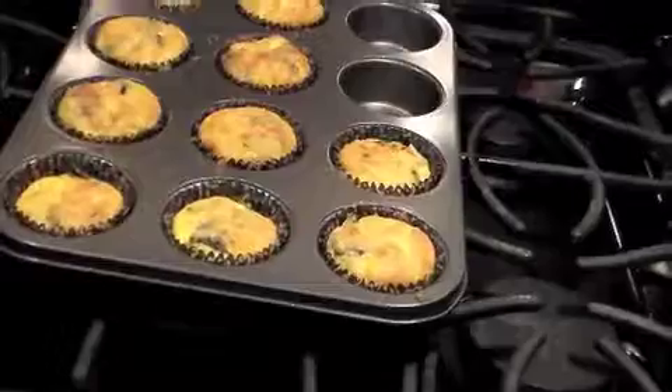And there you have it — single serving quiche in about 30 minutes.